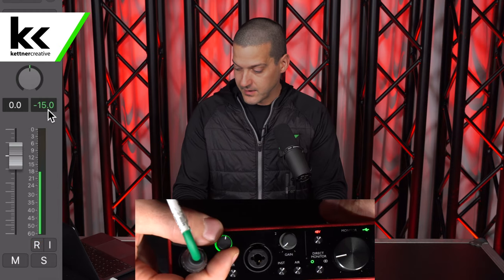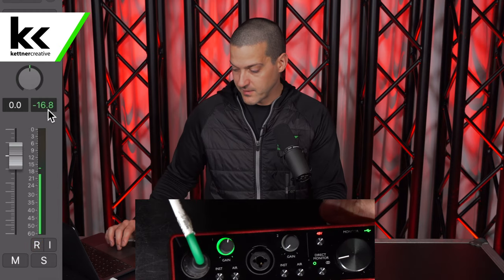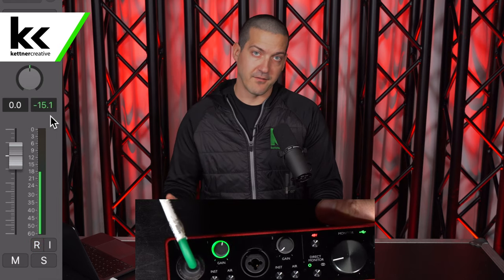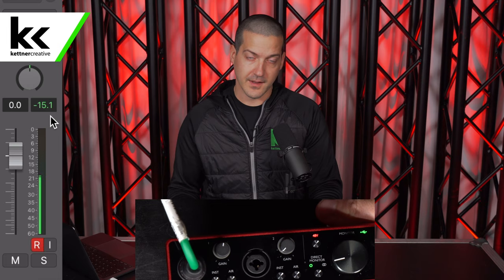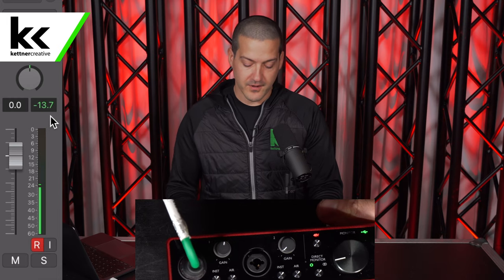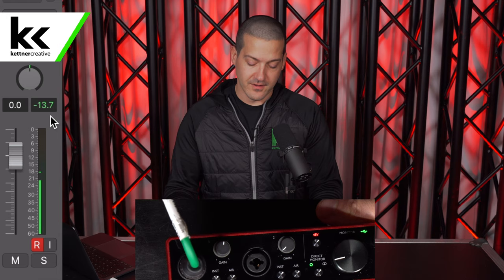I'm just going to turn it up. If you look over at Logic, we're at minus 16 — that's perfect for doing a recording. Now if you're in a live environment, say you're doing a live stream, video conferencing, something like that, people will probably complain that you're too quiet if you're at minus 13 or minus 15. So you really do need to get it as close to minus 6 or 0 as you can.